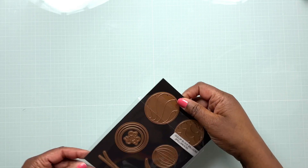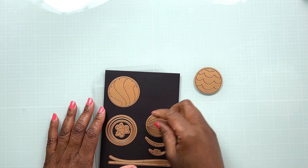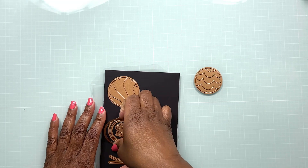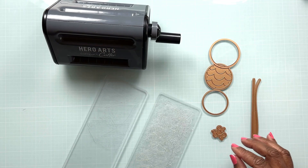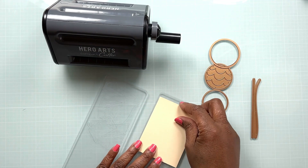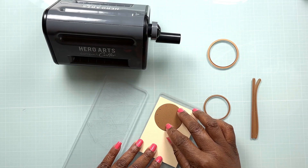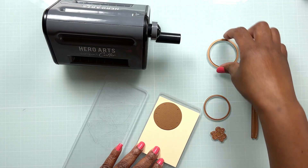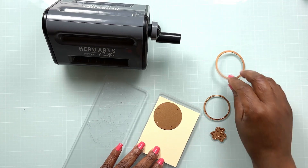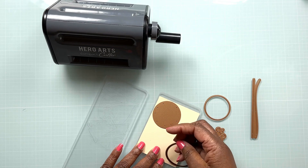For making this card we're going to be using the Color Block Balloons die set by Spellbinders. Now this is not a brand new set — it's been out for a while — but I haven't used it before and I'm anxious to see what I can create with this balloon set. I've decided to stay within different shades of one color, so we're going to be using shades of peach for these balloons.